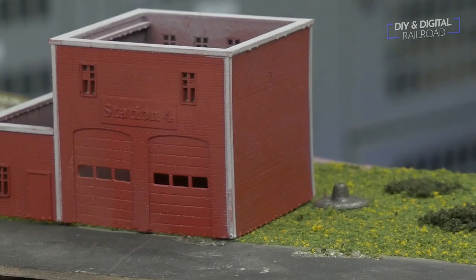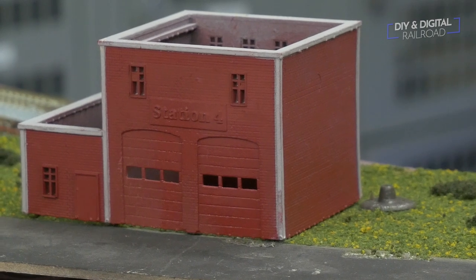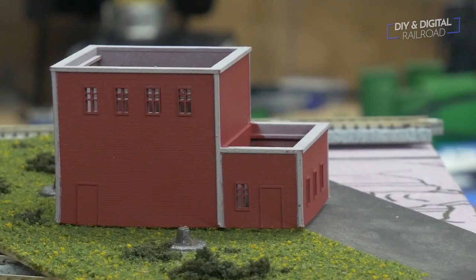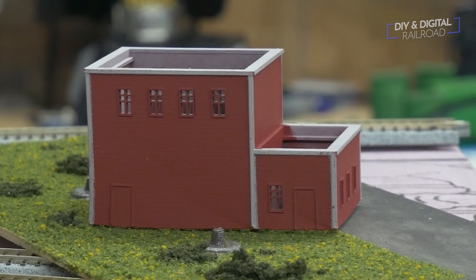Here is the model — I obviously have a lot more detailing to do, but I've got a good base to work on. I can now use normal paints like acrylics or model paints because I have that primer and first coat of paint. That is my in-scale fire station. I still have some tweaks on the prints — it usually takes me between five and ten prints to get something right before I'm ready to sell it.